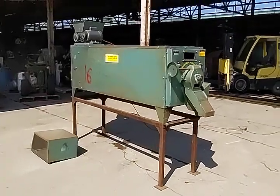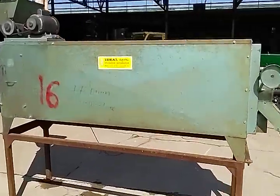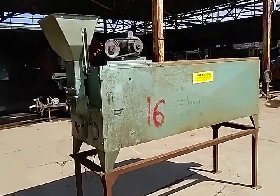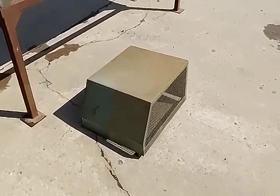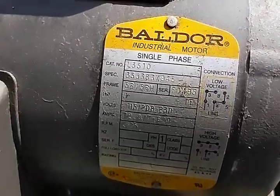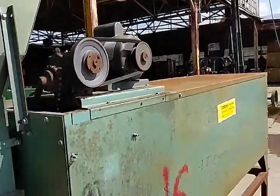Today we are looking at a very nice ideal S1 cylinder separator. This unit is equipped with a 9T drum — size number 9 — and has the belt guard here. It is equipped with a ball door, one horsepower, single phase electric motor, 230/115 volt.